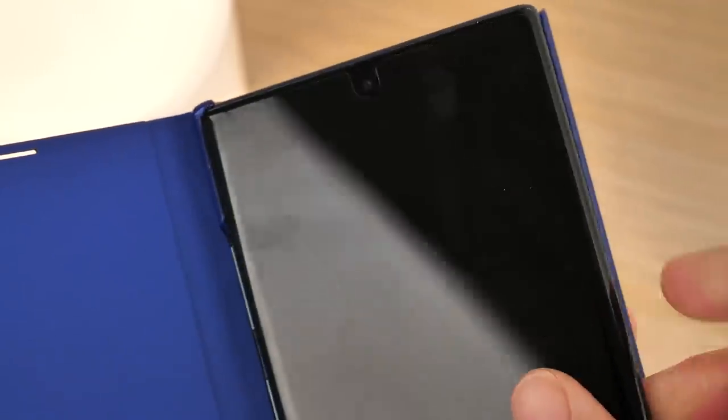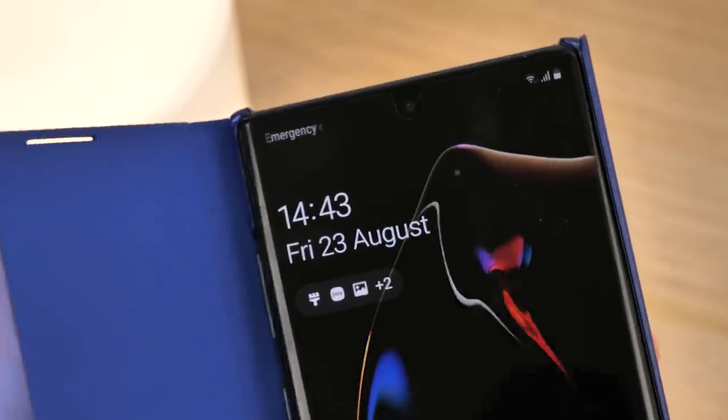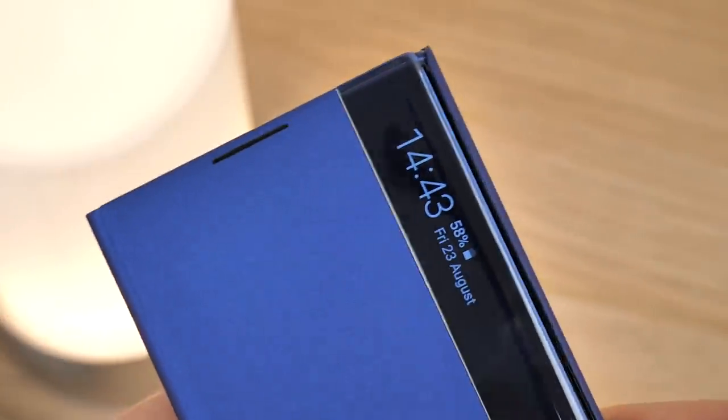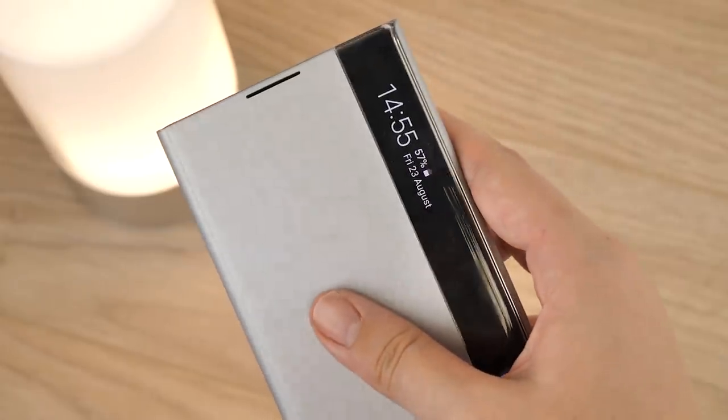The phone recognises the case when you put it on, which is a really convenient benefit of having an official case. I like the direction Samsung have gone with this new look Clear cover. One of my favourite features is the rounded edge around the buttons. The silver markings are clear and perfectly positioned so you always press the button correctly each time.